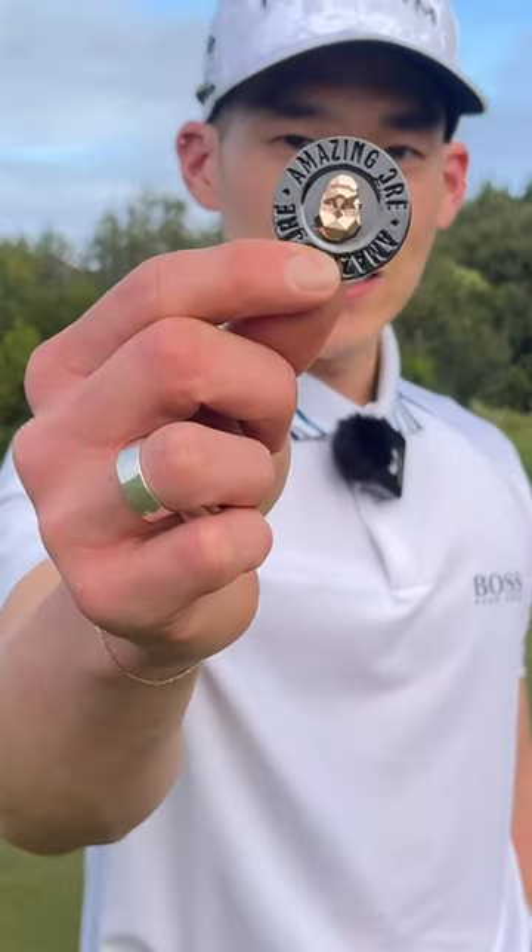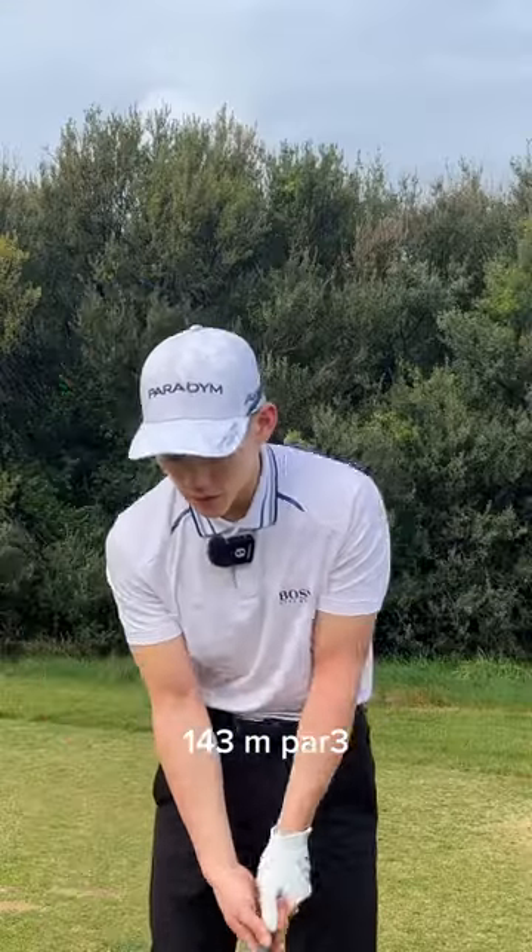Look how cool this marker is. 143 meter par 3. I've got a 9 iron.